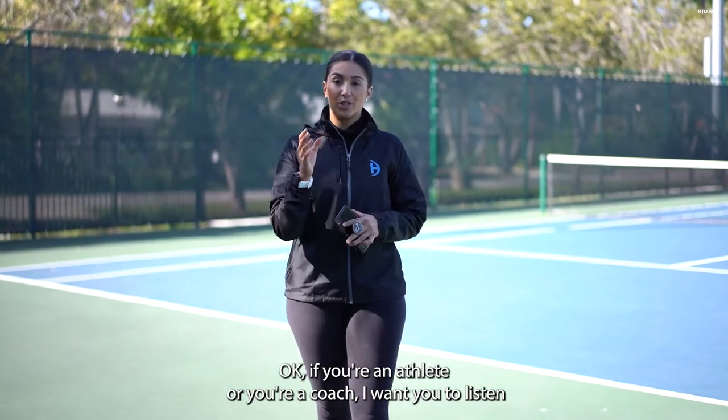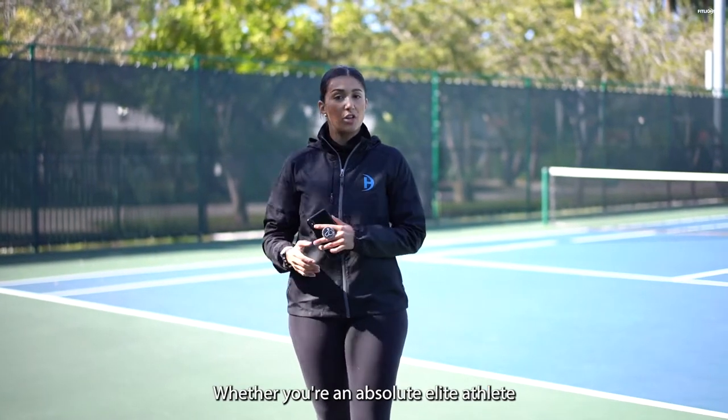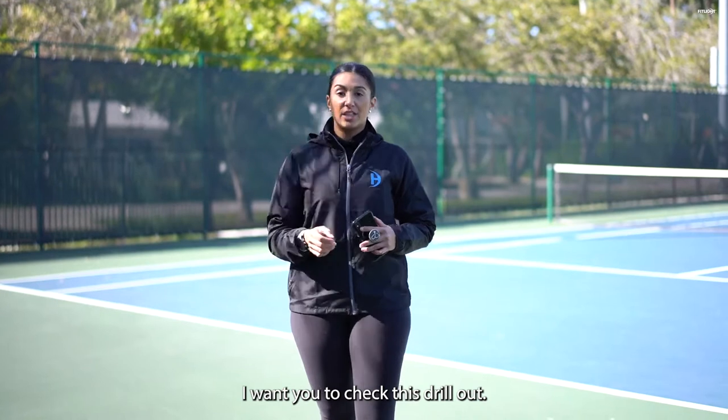If you're an athlete or a coach, listen to what I'm about to say. Oftentimes we don't focus on the mental aspect of training. Whether you're an absolute elite athlete or just a youth athlete trying to get better, training your brain will always work. Check this drill out.